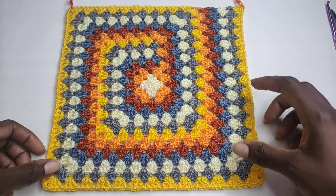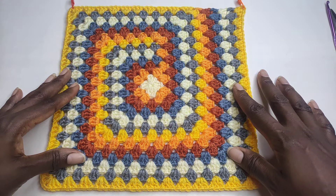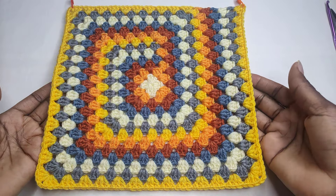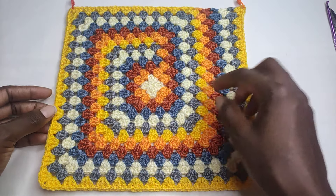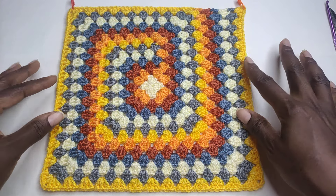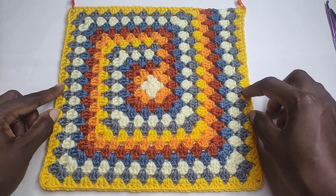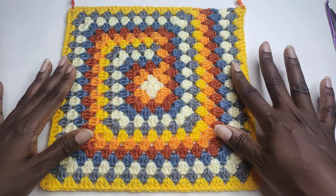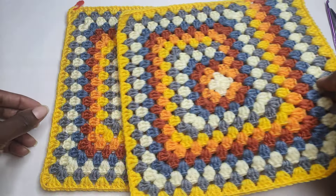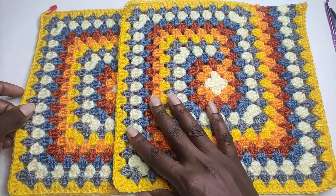Hi and welcome back to my channel. Welcome to today's tutorial. In this video we are going to crochet a beautiful spiral granny square bag. I already did a tutorial on how to make this spiral granny square — I've left the link in the description box below. If you have not yet watched that tutorial, you need to pause this video and go watch how to make the spiral granny square. You're going to make two of them — this is the second part.